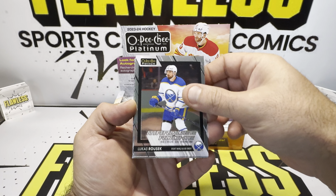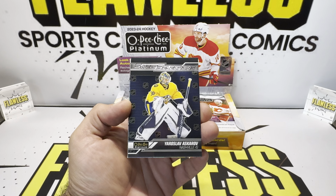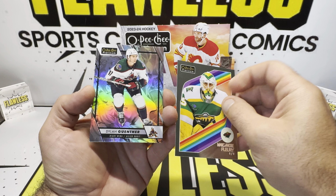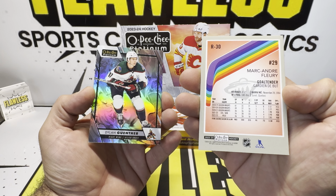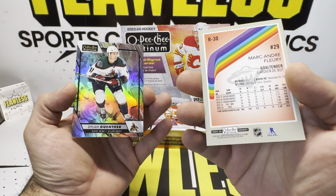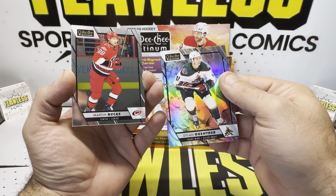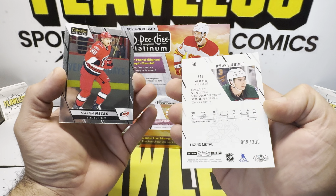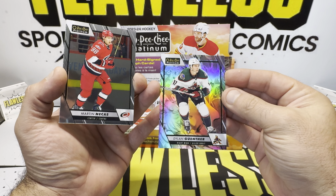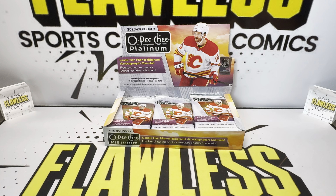Edmondson right behind there, Lucas, Connor Zari, and then another Sweet Selections. And then a flurry insert right here. And then Dylan Gunther — Liquid Metal to 399. That's our first numbered card. Second year card, and our three base right behind it.